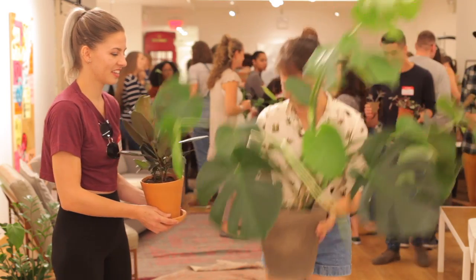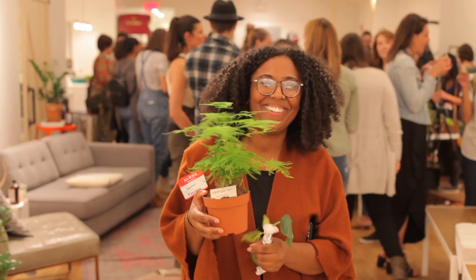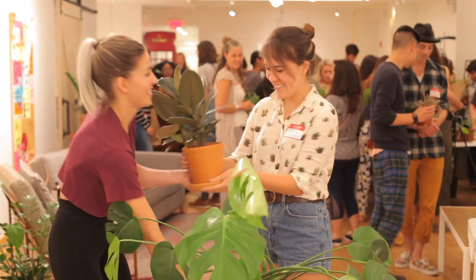Hopefully this video will inspire you to do a plant swap in your city or your neighborhood. If you're enjoying these videos, please subscribe to the channel, and you can always follow along on homesteadbrooklyn.com, here on YouTube, and on Instagram at homesteadbrooklyn.